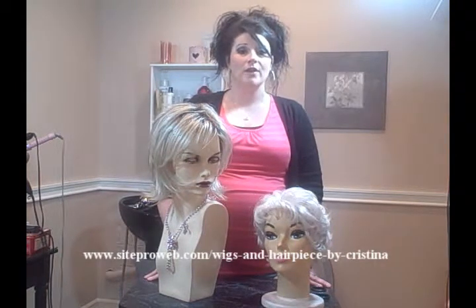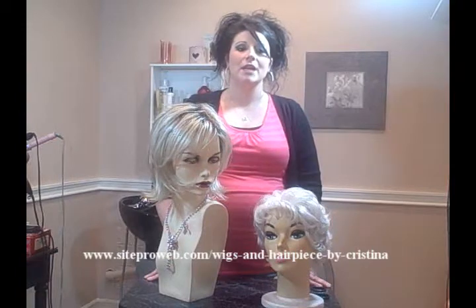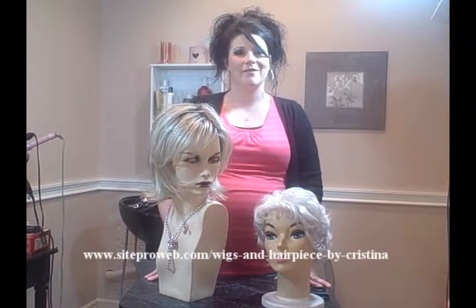I have 19 more videos on common wig and hairpiece questions. Please go to my website listed below to receive all the videos. It's free and I look forward to hearing from you.